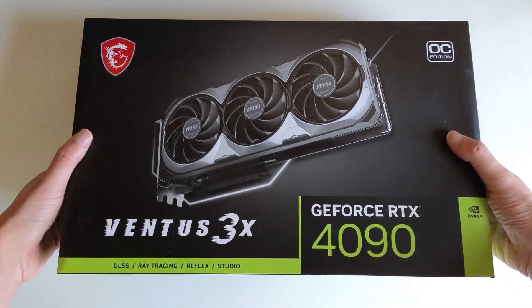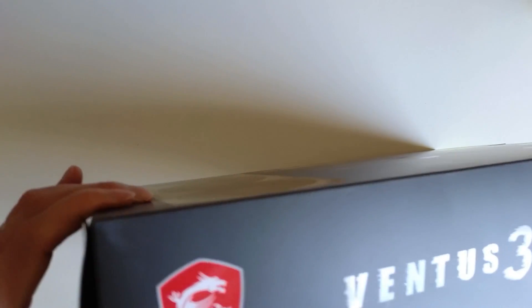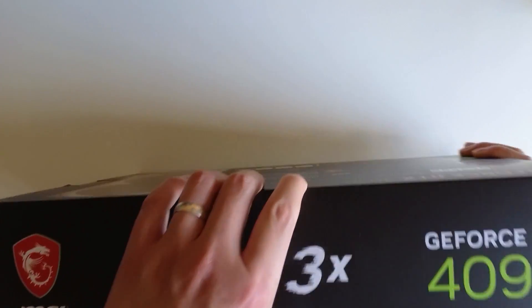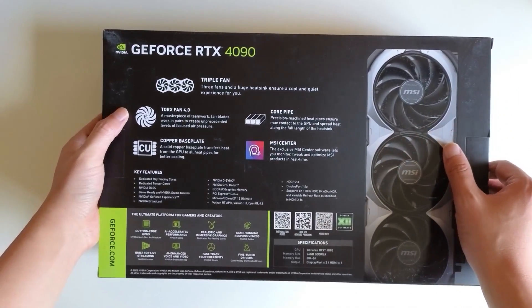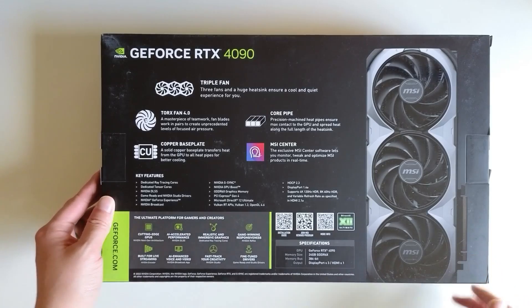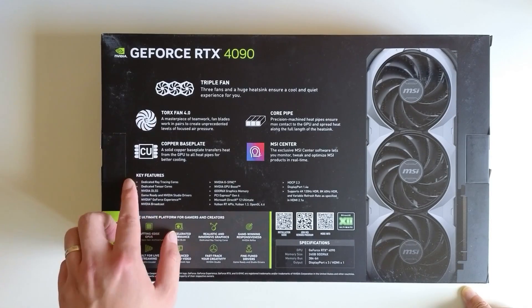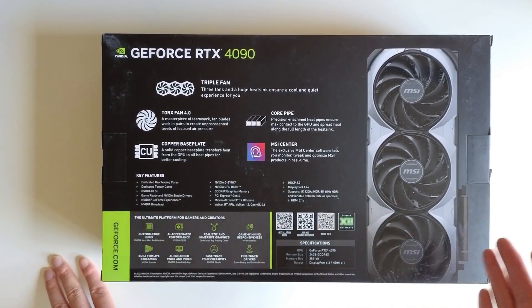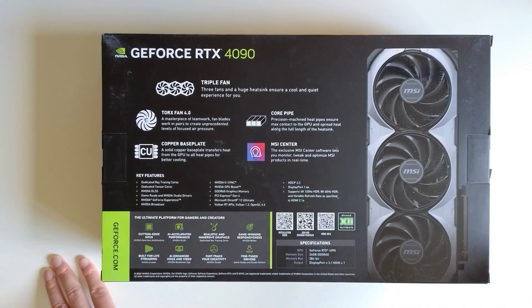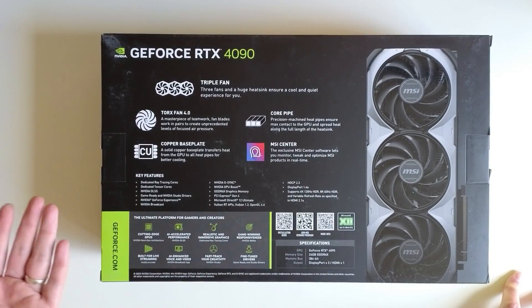Let's do an unboxing. Compared with other 4090 cards, this one is not huge. I won't show you the serial number, but I'll show you what the package looks like. That's the back of the box — it's a triple fan. This particular model is an overclocked model, so I'm not sure about the temperature or noise level. It supports features like ray tracing and DLSS.